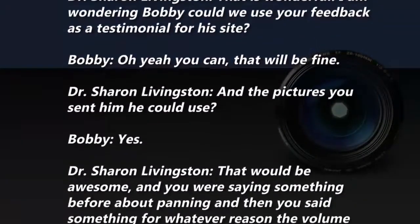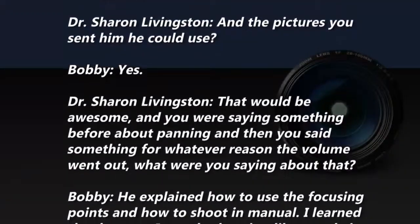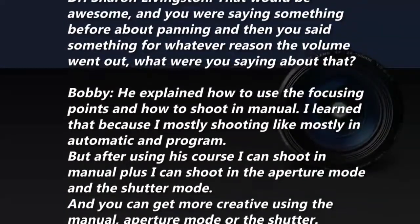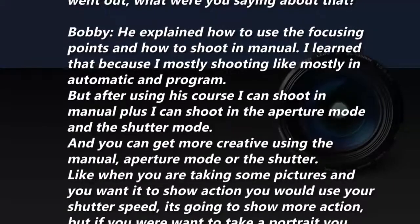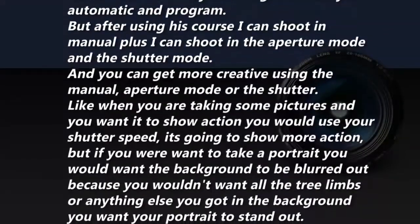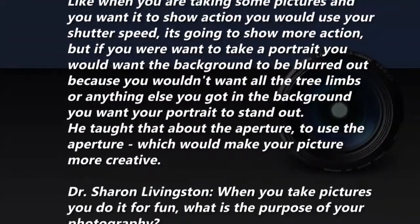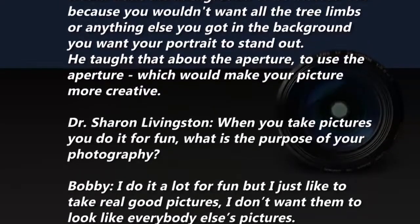He explained how to use the focusing points and how to shoot in manual. I learned that because I was mostly shooting in automatic or program mode. After using his course I can shoot in manual, aperture mode, and shutter mode — you can get more creative. When you want to show action, you use your shutter speed. If you're taking a portrait, you want the background blurred out — you wouldn't want tree limbs or anything else distracting — you want your portrait to stand out. He taught that with the aperture, which makes your picture more creative.